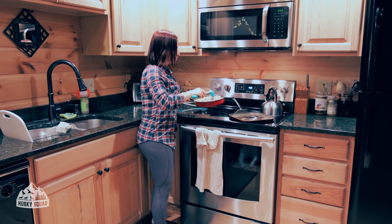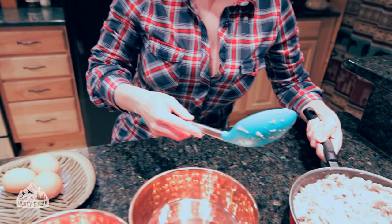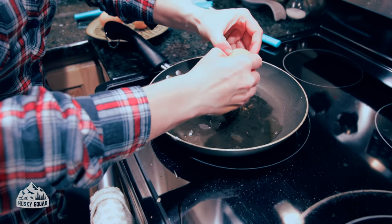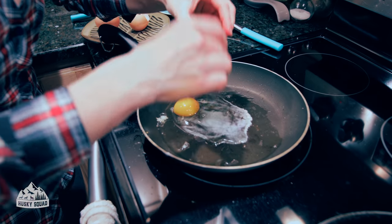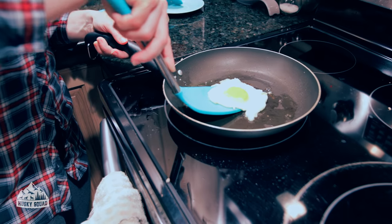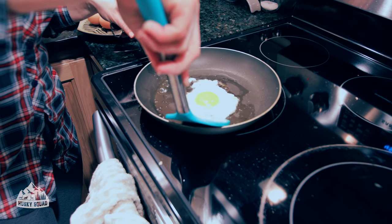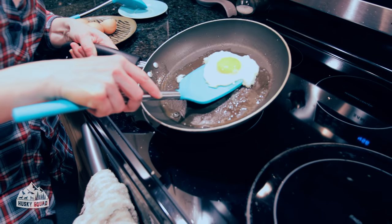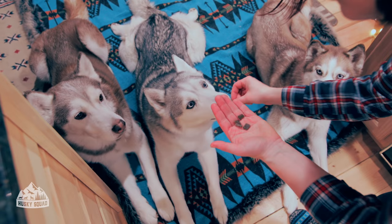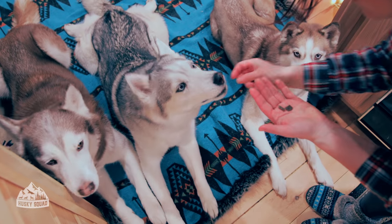It looks done — let's let it cool down because we don't want to feed the pups hot food. We'll set it aside while I do everything else. Next up are the eggs. Remember, don't throw the shells away — I'll show you in a bit how to use them. They have so many great benefits: calcium and other nutrition. Don't throw the shells away, especially if they're organic healthy eggs.